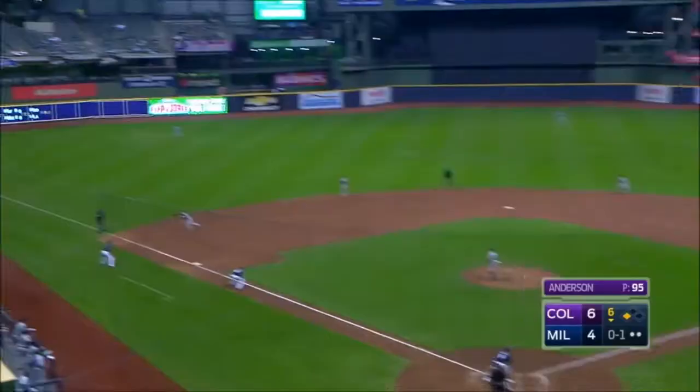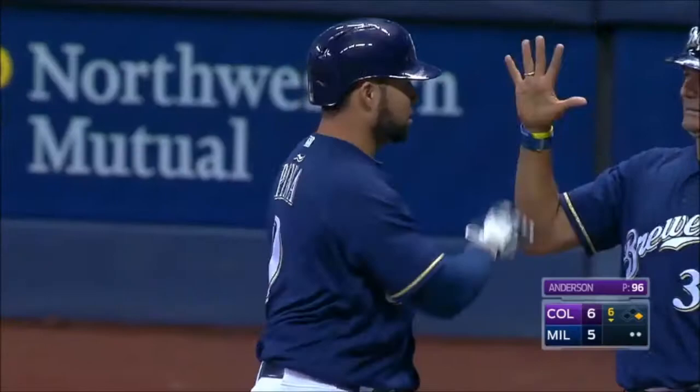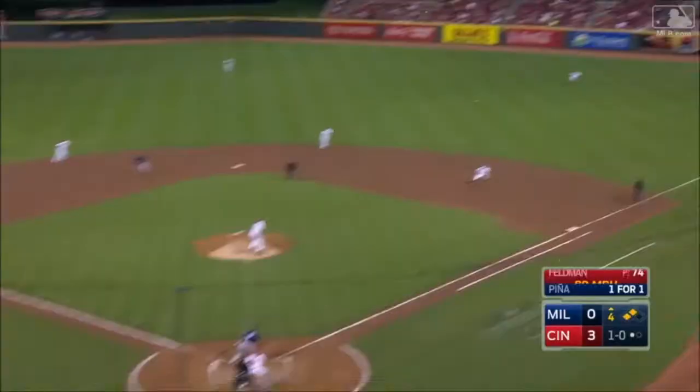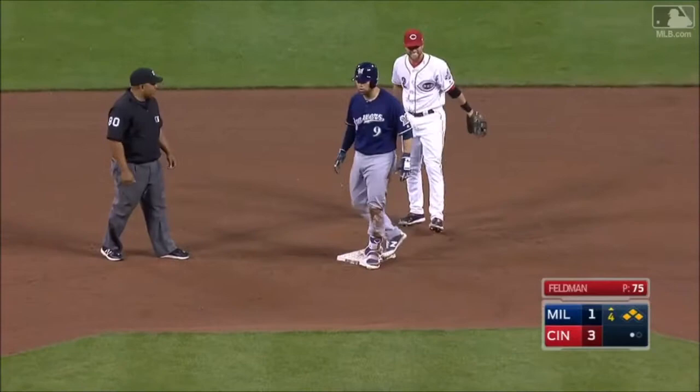He lines one fair down the left field line and scores Santana. Pena will be held to a single, and it's an RBI in his first at-bat of the year. Manny Pena stays hot from spring training. He goes the other way into right field, it gets by the outfielder, and this will score a couple. Pena on his way to second — he's in there! A two-run double for Manny Pena as the Brewers pull within a run.